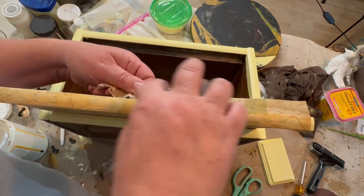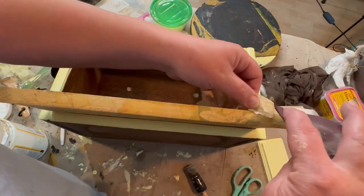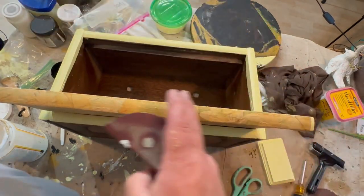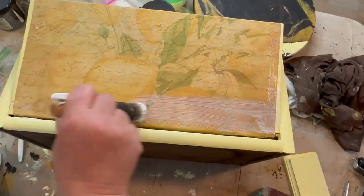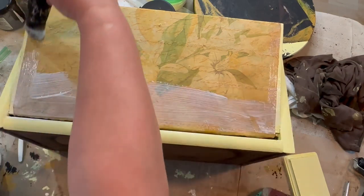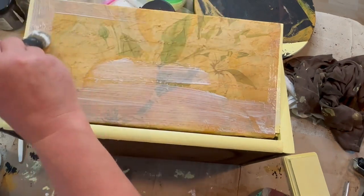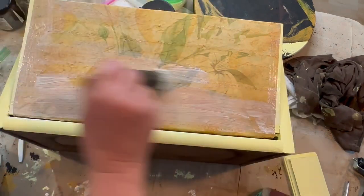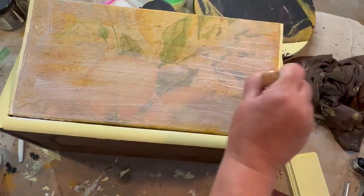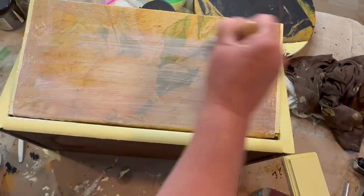I rolled the paper over the top edge and I'm just going to sand off the extra that I have on there, then make sure it's all down nice and flat. Then I'm going to seal in the decoupage paper with some more Mod Podge — just do a good seal all over the top so it doesn't roll up. I did get this decoupage paper from Zazzle; I'll put a link down in the description if you're interested.